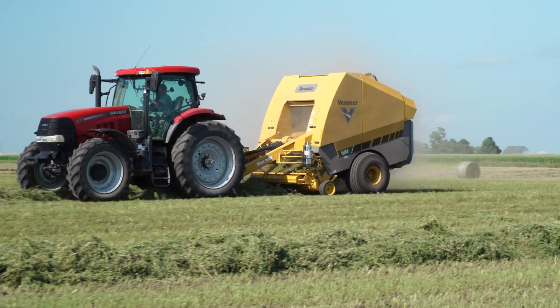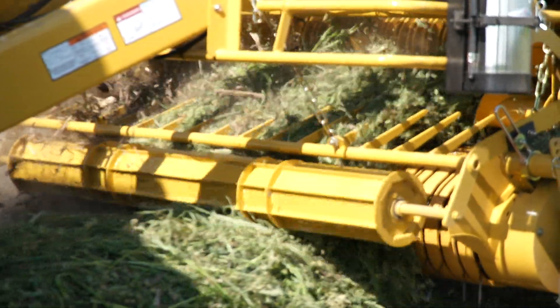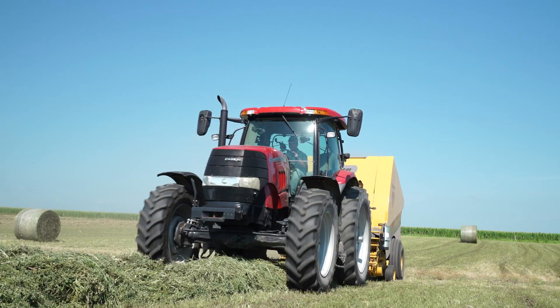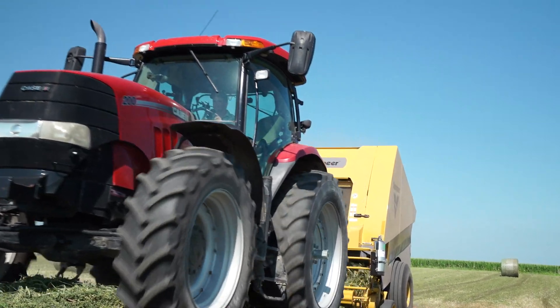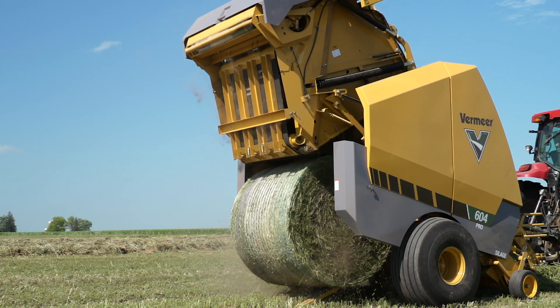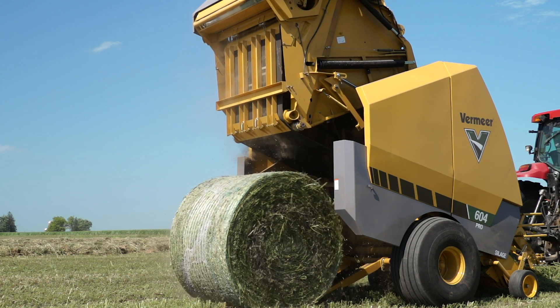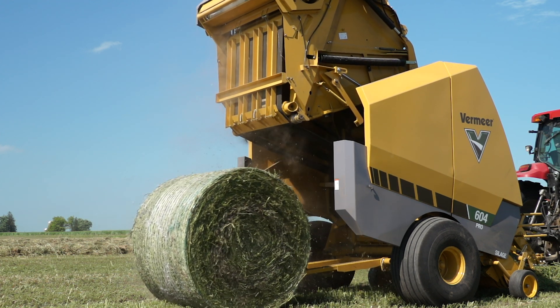The Vermeer 604 Pro Generation 3 baler was specifically designed to handle the rigors of baling wet heavy crop. Built and designed from the ground up in Pella, Iowa, the 604 Pro combines strength and smart features while still giving producers the versatility of having a baler that can bale dry hay in a six-foot tall bale.